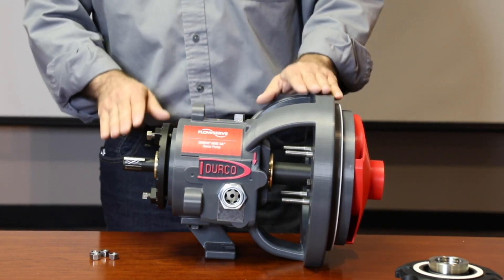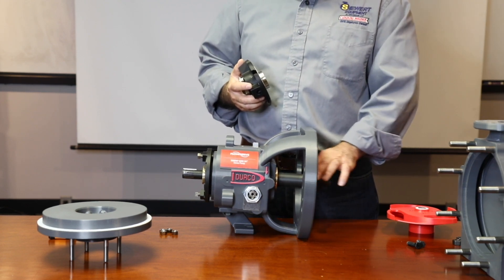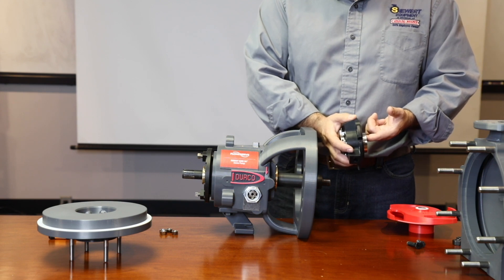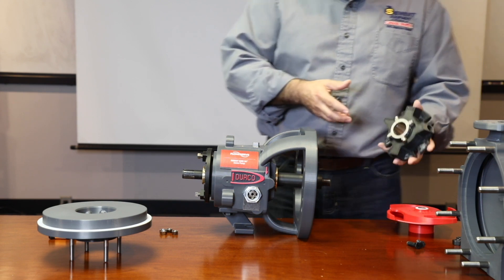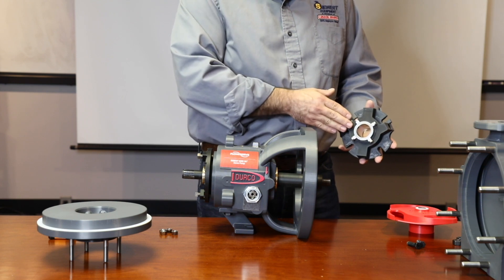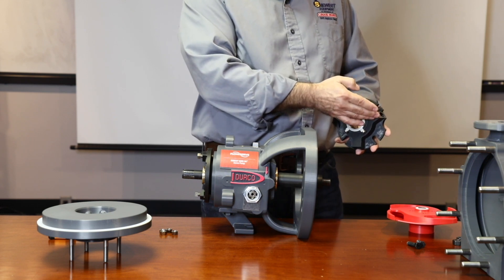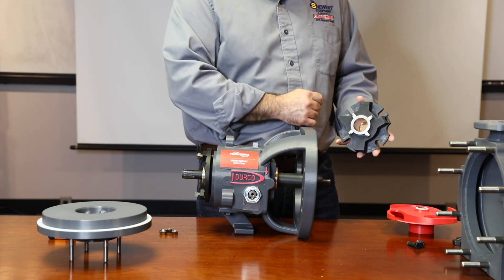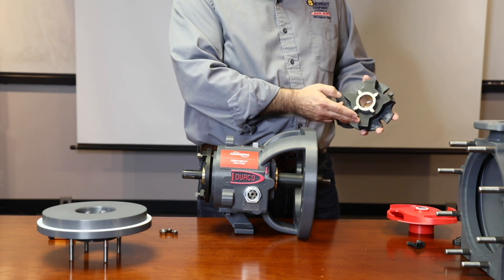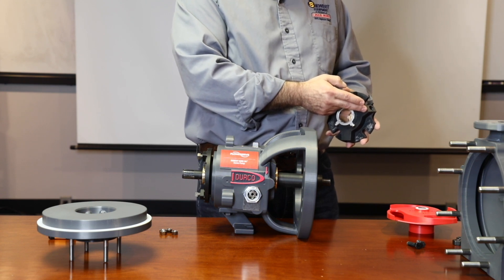Next, we can install the seal and get the pump ready for service. Lightly apply the approved o-ring lubricant to the shaft as well as the o-ring that's inside the mechanical seal sleeve. Make sure you have the proper port orientation. The ISC2 mechanical seal has three main ports: a flush port and two ports on the atmospheric side — the quench at the top and the drain at the bottom. The drain port should always be left open. The quench and the flush should be plugged if not required for service.